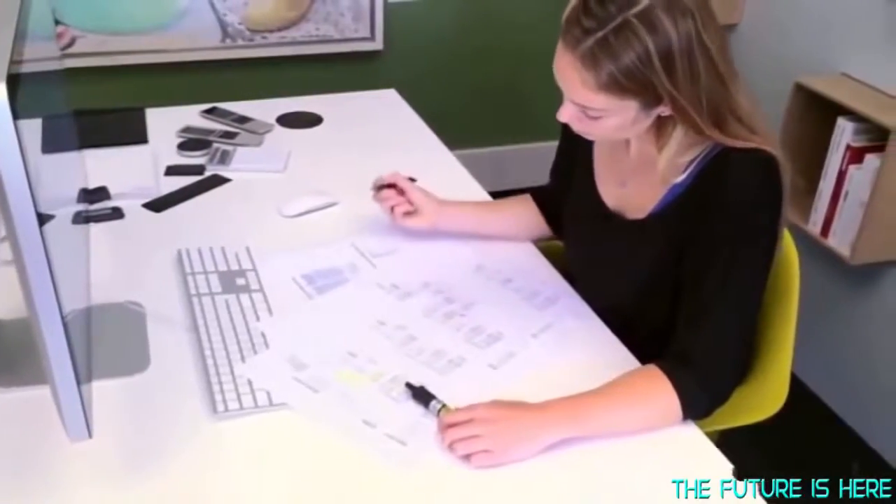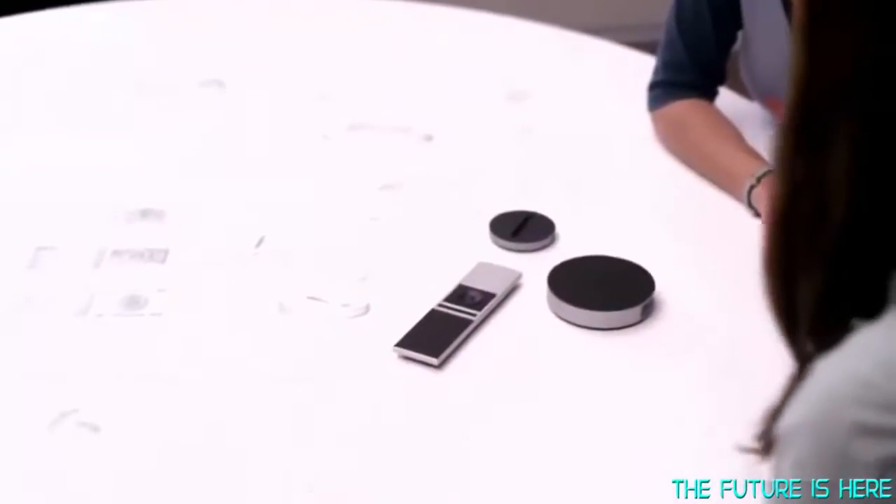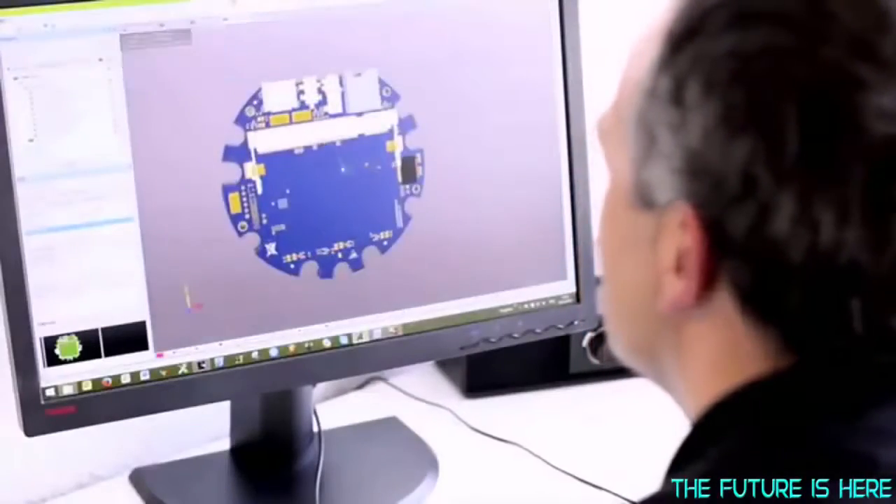We assembled a team with expertise in home automation, software, hardware, and consumer product design. We truly inspired each other to create something really special. After a year of research and development, we have perfected the remote. You will be delighted with the results.